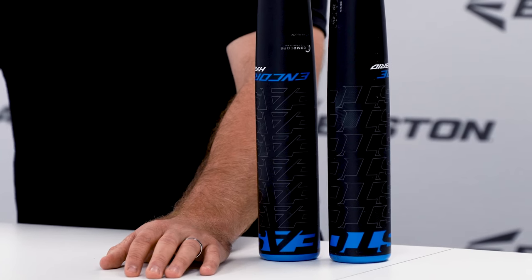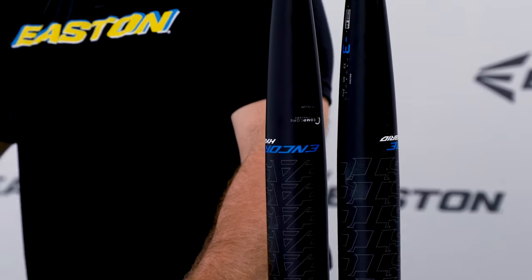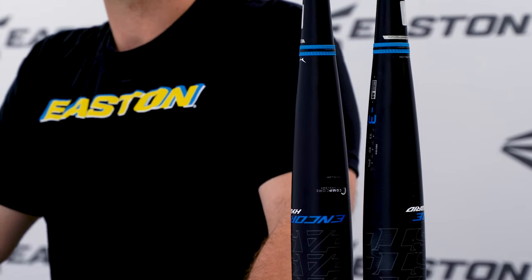Hi, my name is John Leffler with Easton Baseball, and this is the 2023 Encore Hybrid BB Corps Baseball Bat. The Encore Hybrid features CompCore barrel technology, which thins the alloy walls 30% and is backed by TCT Composite, which creates thinner alloy walls, a bigger sweet spot, and maximizes the trampoline effect.